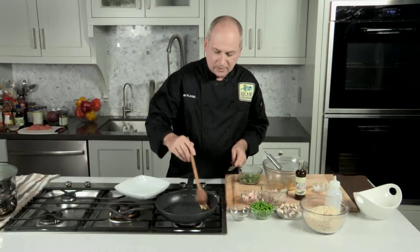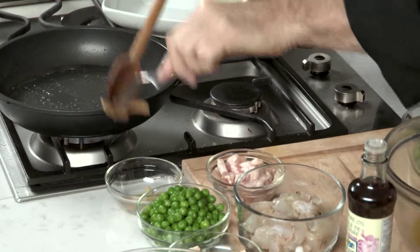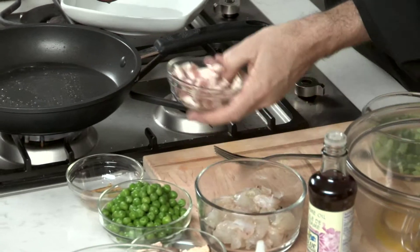Now that the ginger is golden brown, we're going to take it out. And I'm going to add bacon.